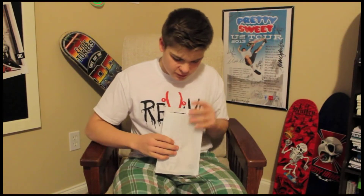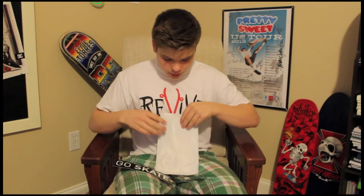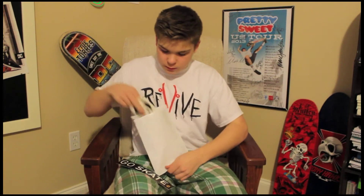There are actually some stickers in this package. Got the Go Skate sticker and Skate Warehouse stickers.